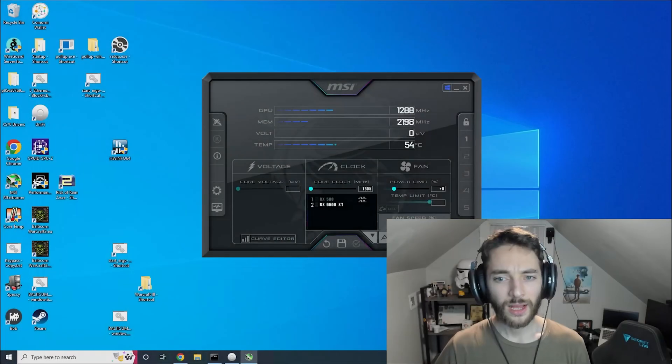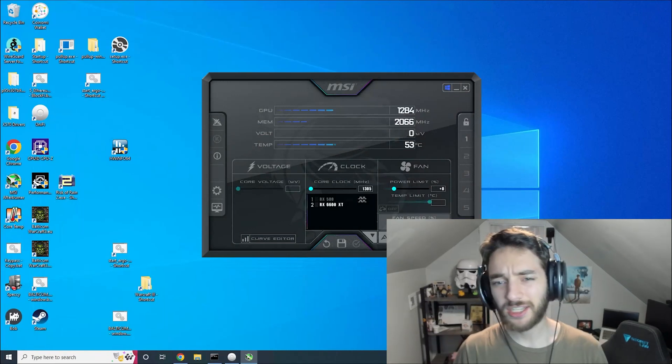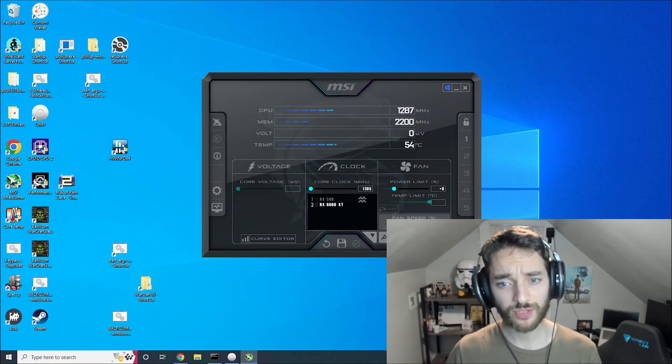Let's talk about copper modding your graphic cards, whether it's the 3070, 3080, 3090, or anything like that. Let's talk about copper modding it and seeing if it's worth it in your position, and if it is, how do we go about doing it? Let's go over how to actually check and see if you even have temperature issues with your graphic card's memory.